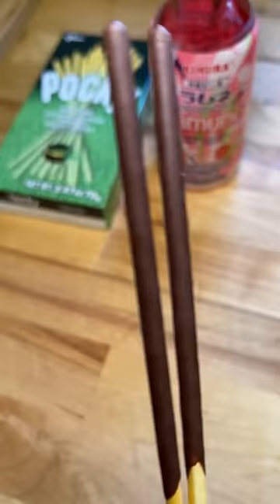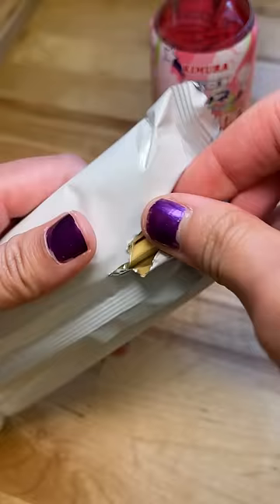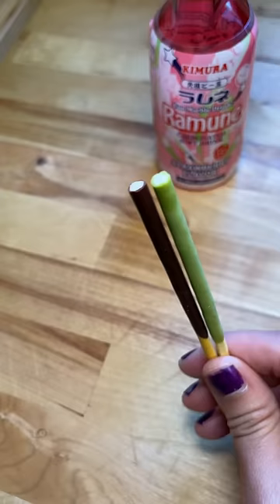I don't eat them as much as I used to, but they're as good as I remembered. The matcha ones were delicious and I ended up trying one of each together in one bite, and it was a match made in heaven.